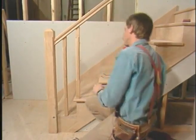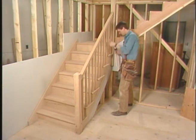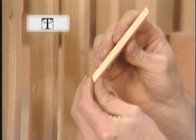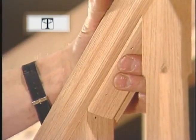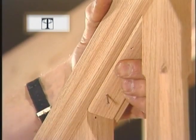Two down, nine to go. That's the last of the balusters. The only piece left is this little filler block. It's beveled on both ends. It fits between the balusters up in this groove — it'll lock the balusters in place. A couple finish nails to hold it.